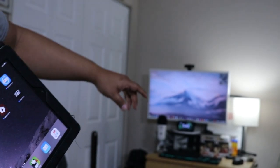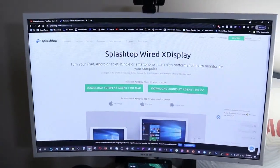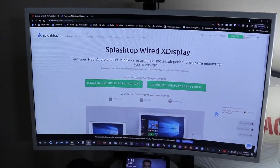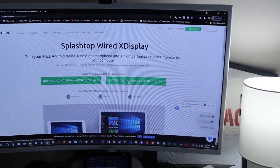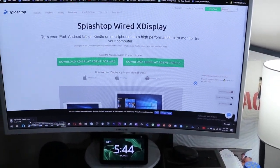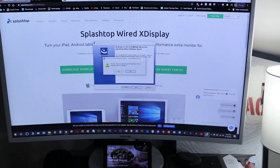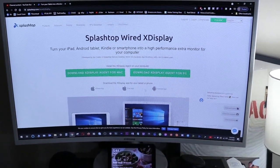Now I'm going to bring up the website on the computer so you can see. As you can see, they have a Mac version and a PC version. All you have to do is download the PC version, open it up, let it install, and follow the prompts. I already have it installed, so I'm going to cancel this. Once you install it, you're all set on the PC side — you don't have to do anything else there.